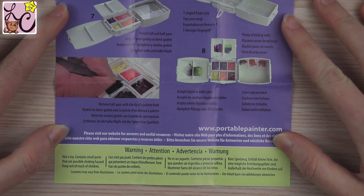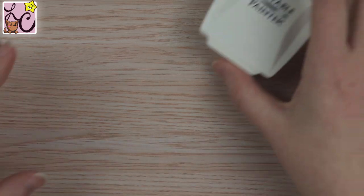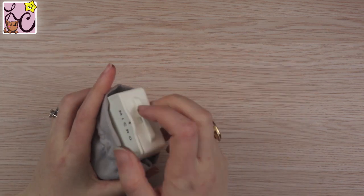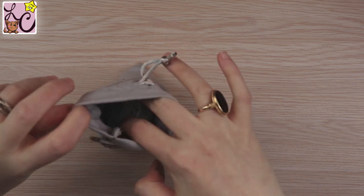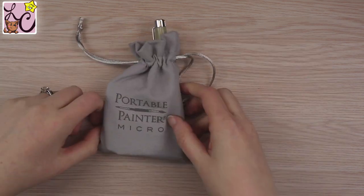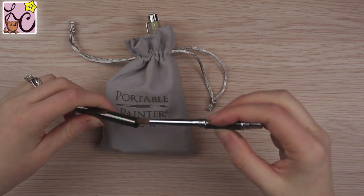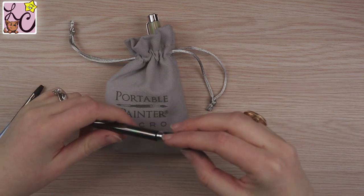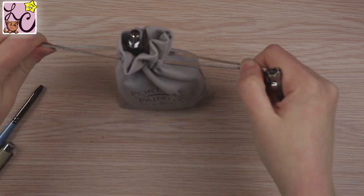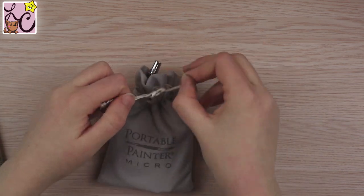This incredibly tiny palette came in a really cool little drawstring bag, and I love that it was included. It's a really nice quality bag, and you can fit other things in it — like a square of paper towel, travel size brushes, or water brushes — then close the drawstring bag and your palette and everything stays inside this tiny little bag. I was really jazzed about the bag.